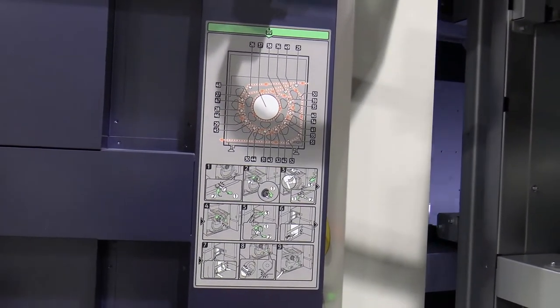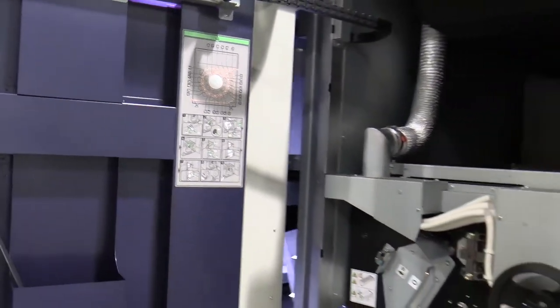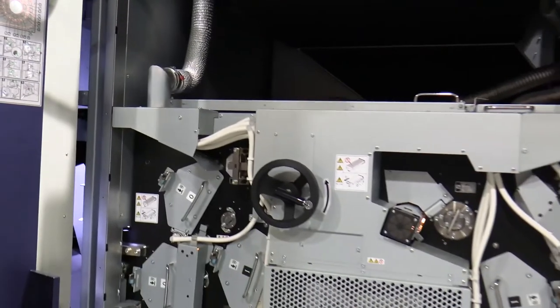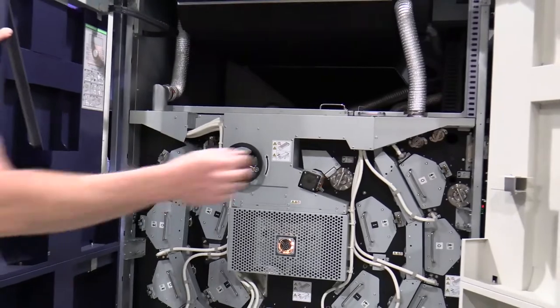Then it does a third pass after the ink is already set on the opposite side of those rollers. So when it exits, all the ink is set very well on the page. This system here is the advanced dryer and it works very well.